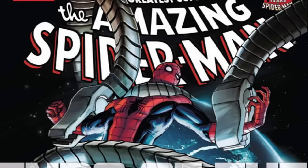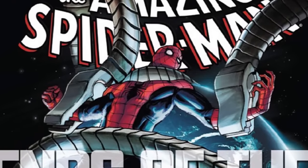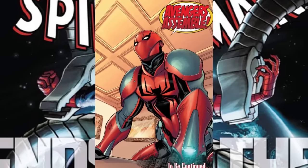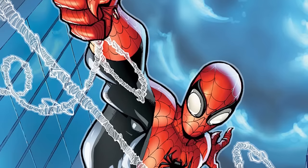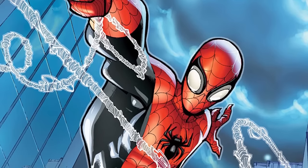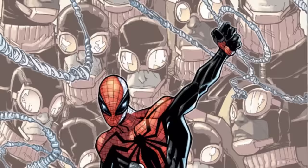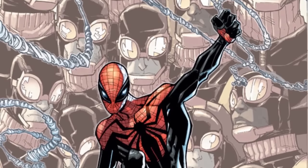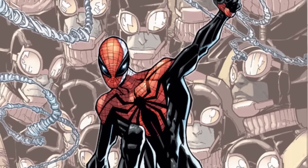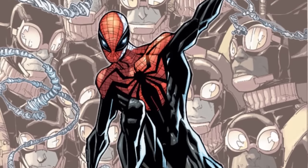In Amazing Spider-Man 682 in 2012, during Ends of the Earth, Spider-Man debuted an anti-Sinister Six armor which he used to battle every single member, including Doc Ock. In 2013, when Dr. Octopus took over Peter Parker's consciousness in Superior Spider-Man number 1, we saw the first iteration of the Superior Spider-Man uniform. It wasn't until Superior Spider-Man number 14 that we saw the second iteration, which included mechanical arms and a design that looked suspiciously like an Alex Ross movie design from long ago.